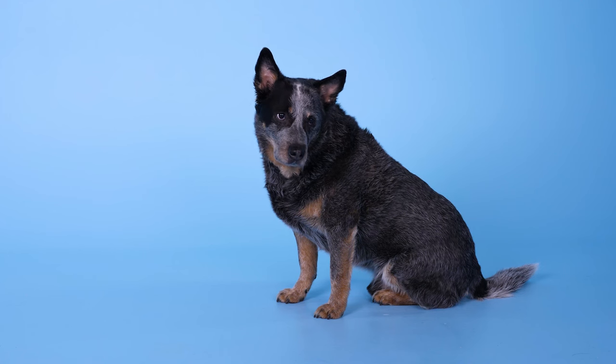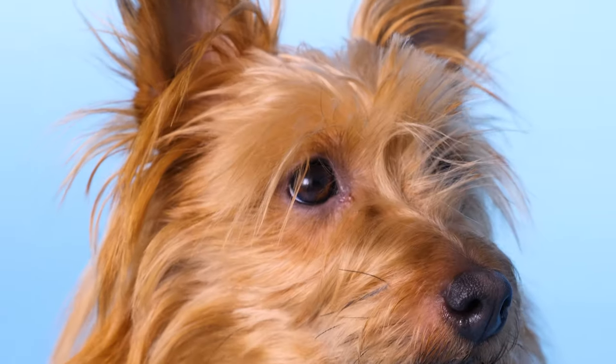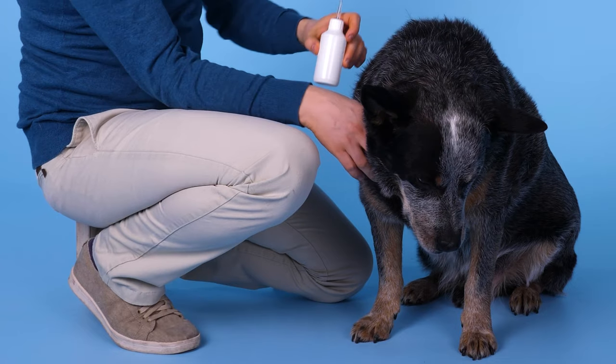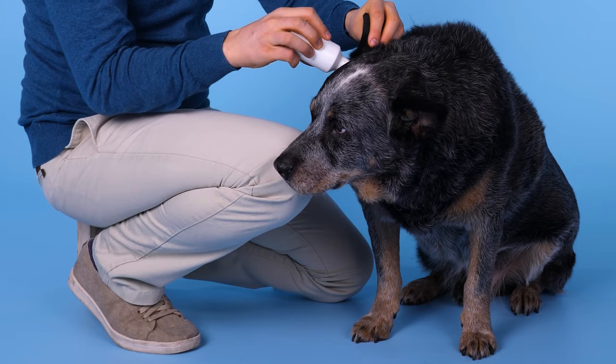Dog's ears are sensitive organs, and not just because they can hear a wider range of frequencies over farther distances than we do. They can be magnets for dirt and prone to infection, so while the ear is mostly self-cleaning, you may occasionally need to help your furry pal get rid of sand or excess water.